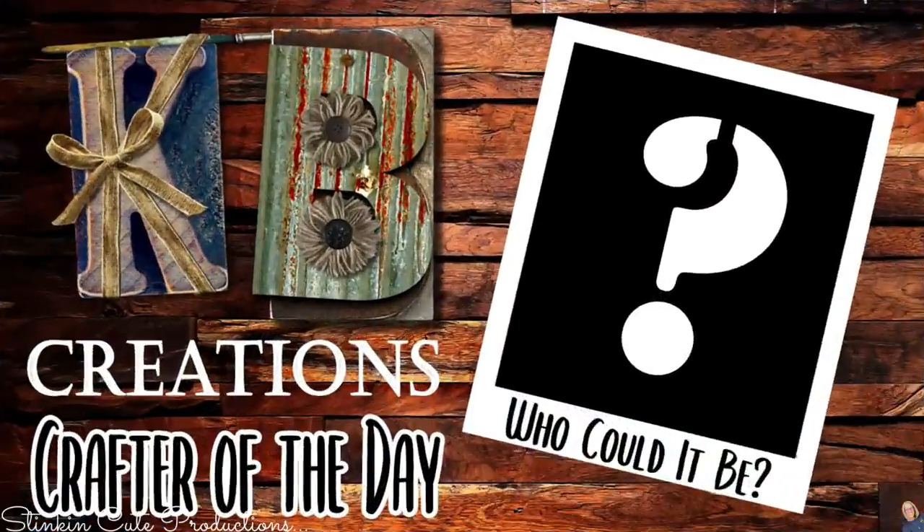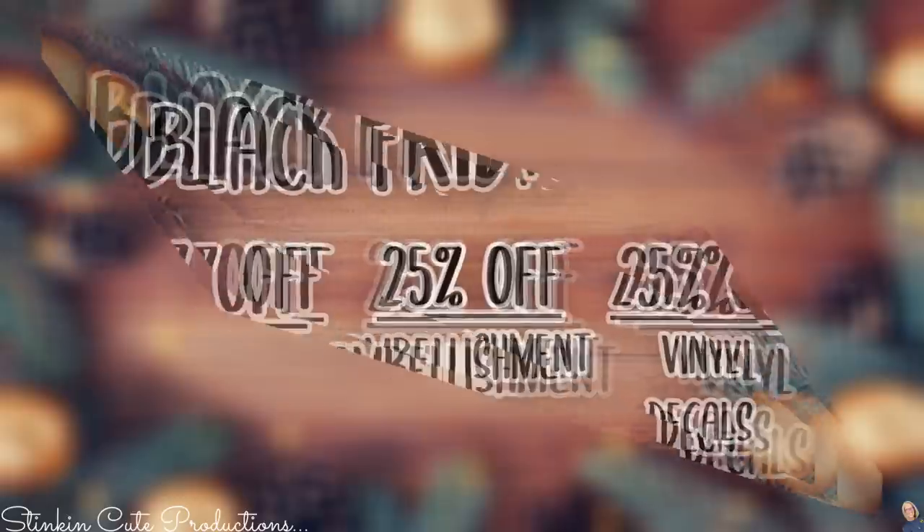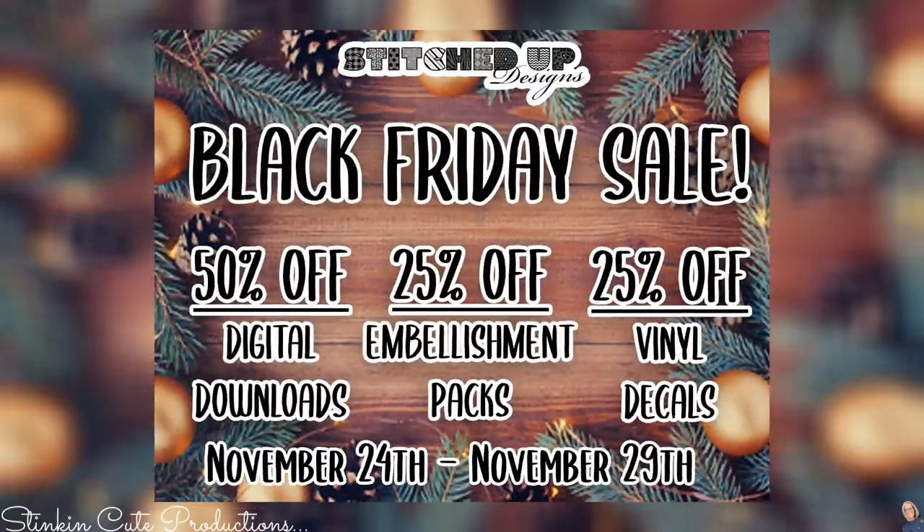Who is today's KB Creations Crafter of the Day? You'll want to stick around to the end of the video to see if it's your creation being featured. Also, the Etsy store is having a Black Friday sale starting today — over the next five days, you'll get 50% off digital downloads, 25% off embellishment packs, and another 25% off vinyl decals. You can find the link to Linda's Etsy store in the description box below.